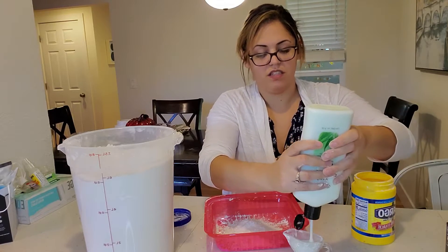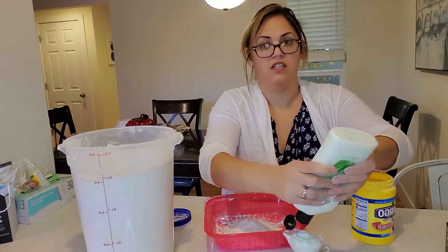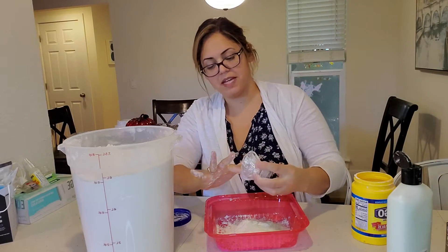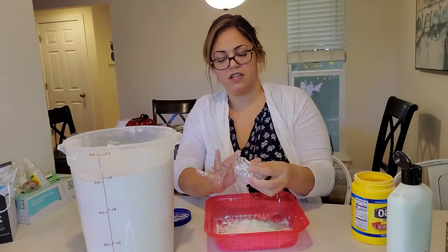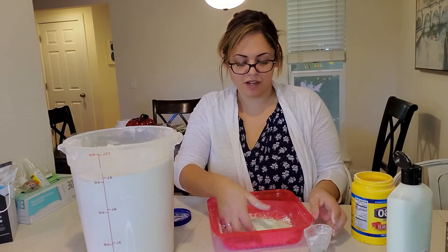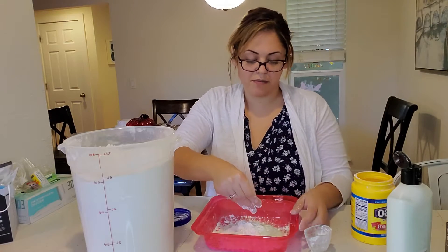And then you have to mix, mix, mix, mix. If it doesn't quite feel right, of course you can always add a little bit more.